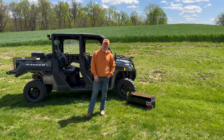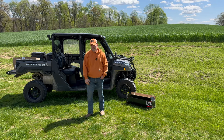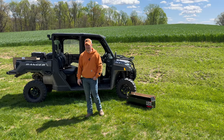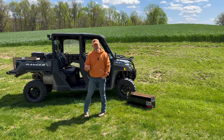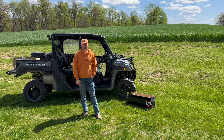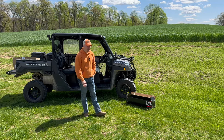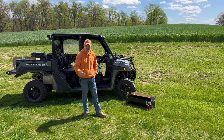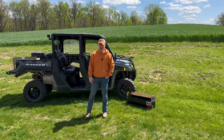And then finally we have the UTV bed cover that can keep all your stuff out of the elements — keep it dry or just keep it back there where nothing can get to it. Hopefully you enjoyed the install from the past video last week. Once again, all the information for this stuff is going to be in the description, so check out those links if you'd like to purchase it.